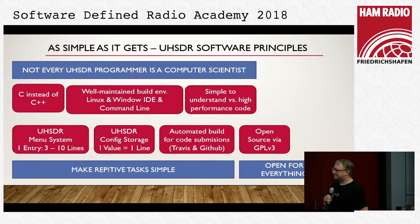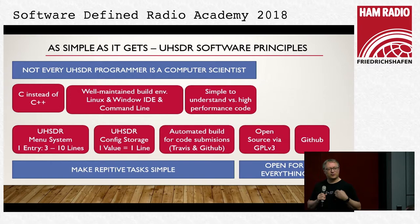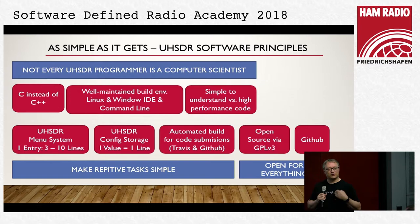We are GPL v3 so we can use code with former-compatible licenses — this was unfortunately not possible before. That was an important step. And of course we use GitHub — everything happens on GitHub. You can see what I do in my GitHub and then sometimes it goes to the project repository.